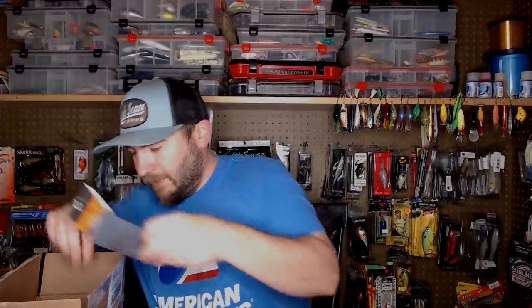Obviously with a company named Ledge Hog, we're not going to get a lot of finesse baits — and that's okay. I'll do my best to put it back in the package. All right, the next thing here.